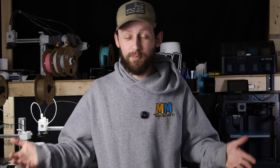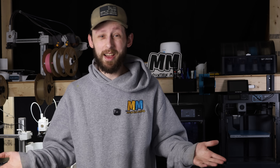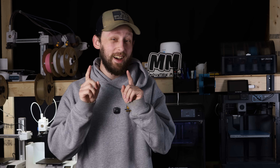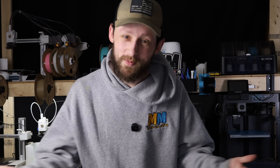It might not be in stock when I publish this video — new product, PLA, high demand, high temperature resistance, you get the point. I gotta get these printers rolling along with some other stuff, so I will catch you guys in the next video. Take care.